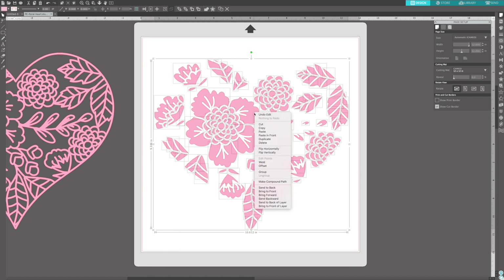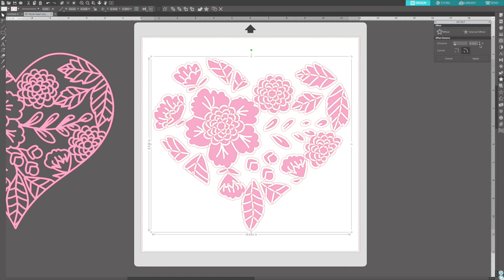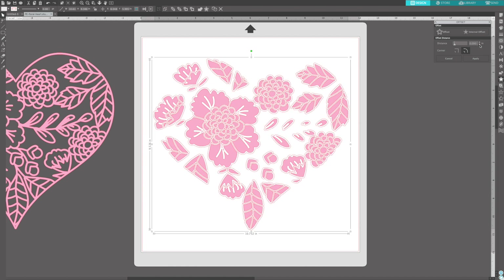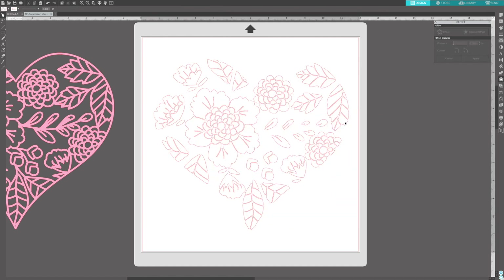I'm selecting everything that's remaining and I'm going to group it. Then we're going to offset it. Open the offset panel and decrease the distance until the pieces aren't touching or overlapping. This way you'll create the perfect size backing piece so that it has something to grab onto on the back, which is why it's called backing a cut file. I am going to have the distance be 0.040 so that nothing is overlapping. Click Apply, and then you can just click on that pink section and delete it.